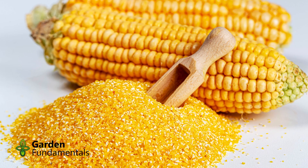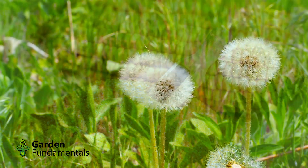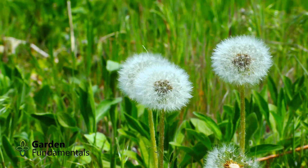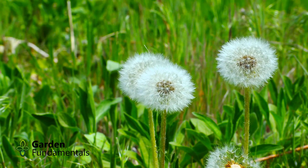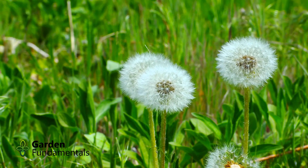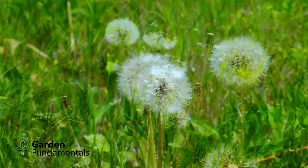Cornmeal from the grocery store is ground up corn. It doesn't do anything for weeds. It won't kill current weeds and it won't stop weeds from germinating. If you apply it to your lawn all you're doing is feeding the lawn and the weeds. It will actually make your weed problem worse.